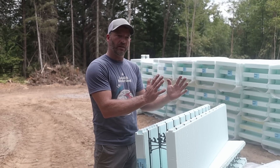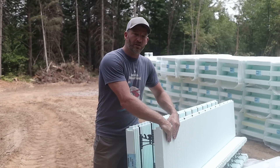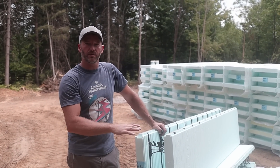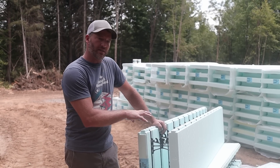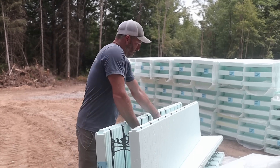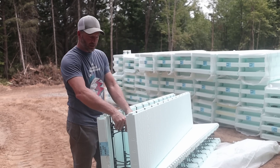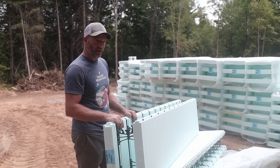Instead of taking all the time to set up forms, pour it, and then take them off — you set these up, you pour, then you're done. You can parge right to the outside of it, stucco it, put siding on it, put brick on it — you can do anything you want. For our house we're going right to the roof, not just the basement — we're doing the whole thing. This ICF block is made by New Dura. It's my favourite because of the way it locks together, there's no up or down, no left or right, and for transportation and storage on site it just folds up. I've used it many times, it's great. I've never had an issue with blowouts or blocks lifting. Super labor friendly and it doesn't take a lot of time to put together.